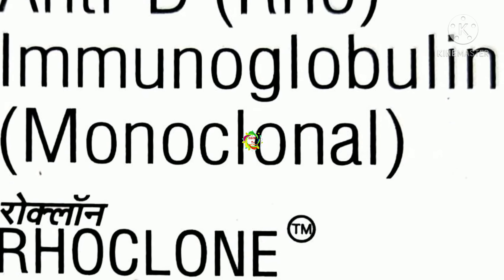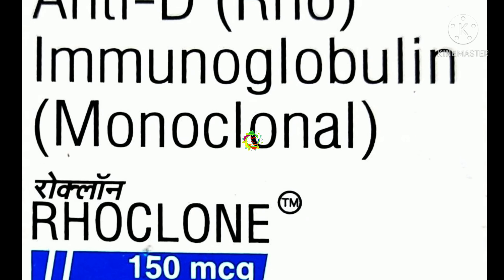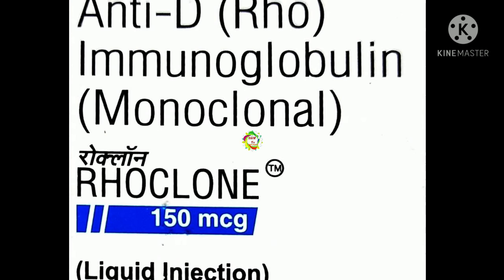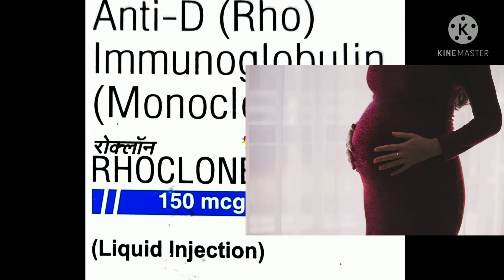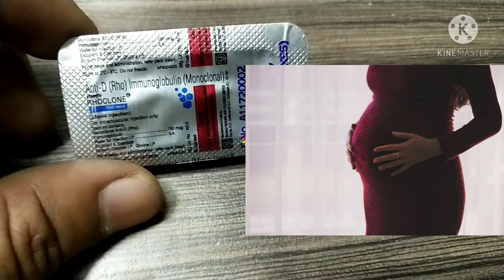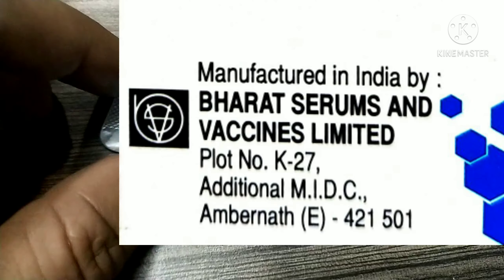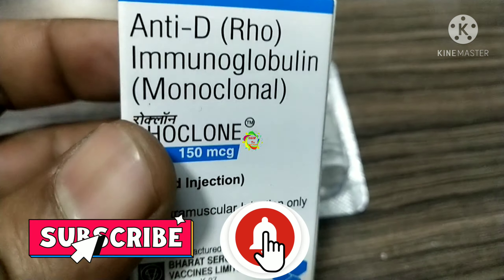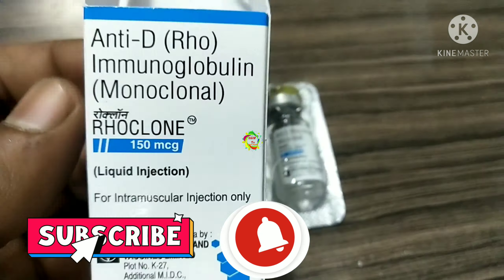RoClone injection is a sterile liquid injection. It is a monoclonal RhD immunoglobulin IgG injection. It is used for the prevention of immunization in RH-negative women with RH-positive pregnancies. It is manufactured by Bharat Serum and Vaccines Ltd. Each ML contains monoclonal anti-D (RhO) immunoglobulin in 100 MCG, 150 MCG, and 300 MCG formulations.